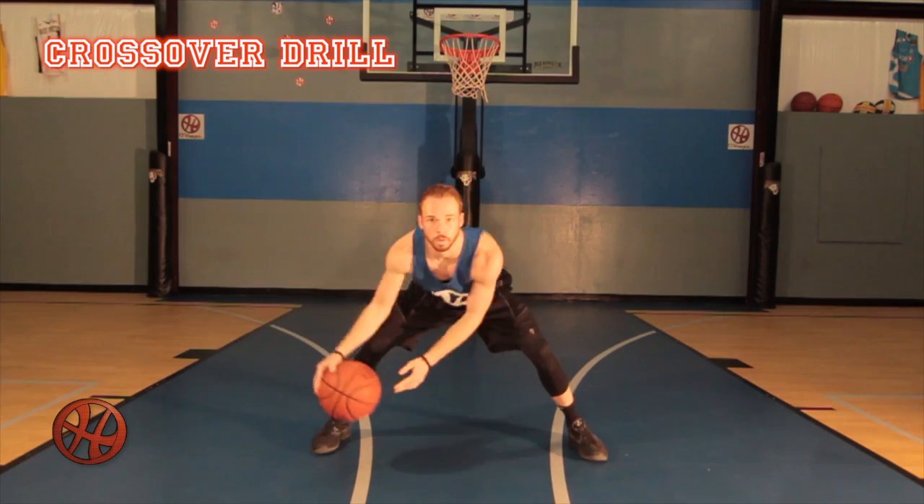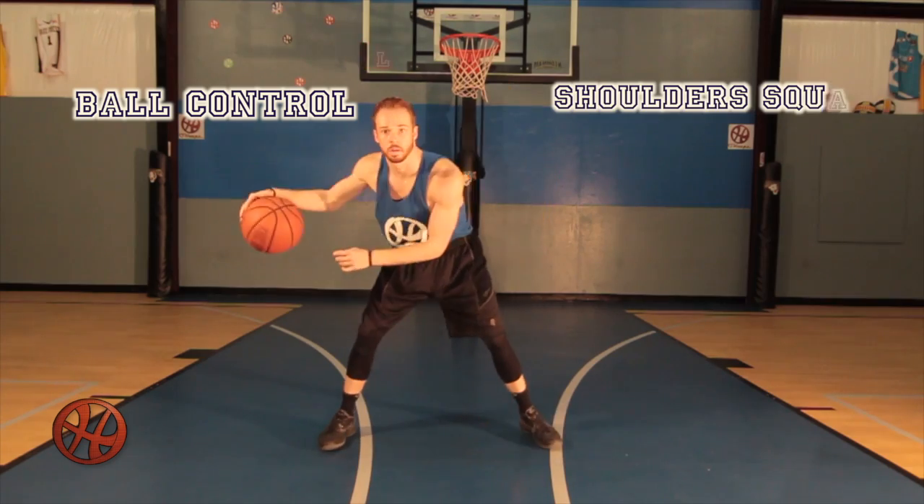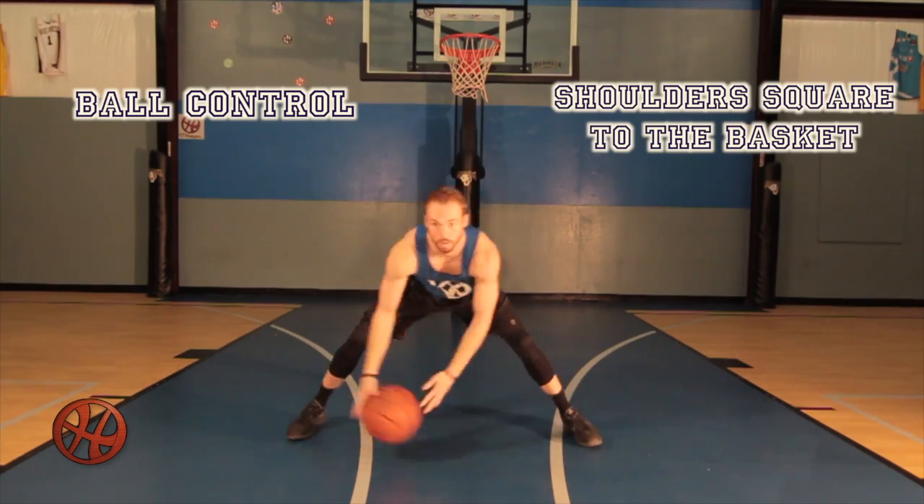This crossover drill is designed to establish ball control. Being able to cross over at different depths and speeds makes you more versatile. This gives you the ability to react to any situation you encounter.